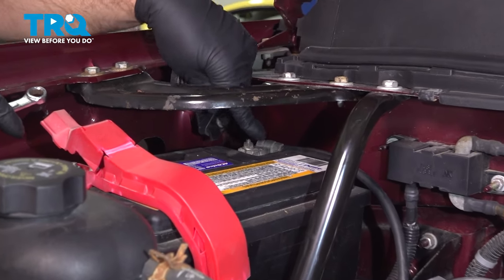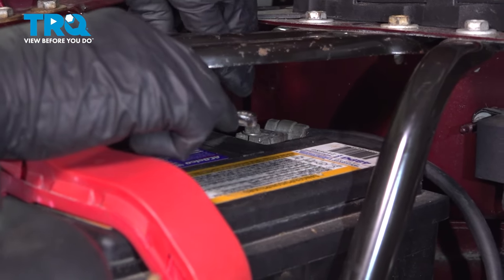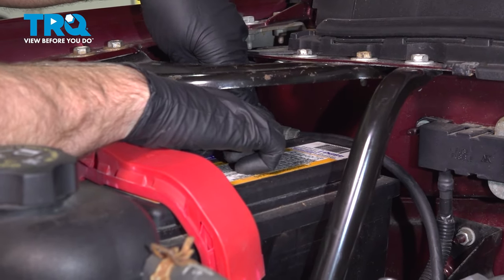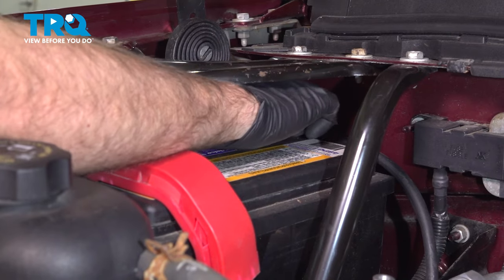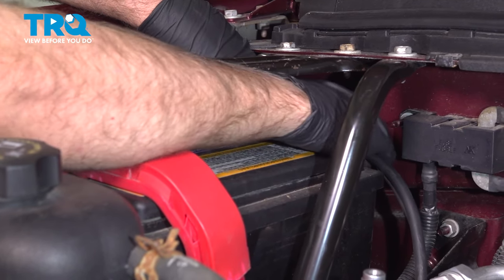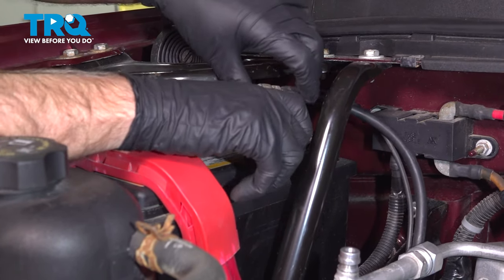We're going to disconnect the battery. You can disconnect the negative terminal using a 10 millimeter wrench. If you need to, you can take this plate out of here, but it's not necessary — you can work around it. Just loosen that up and slide it off and out of the way.